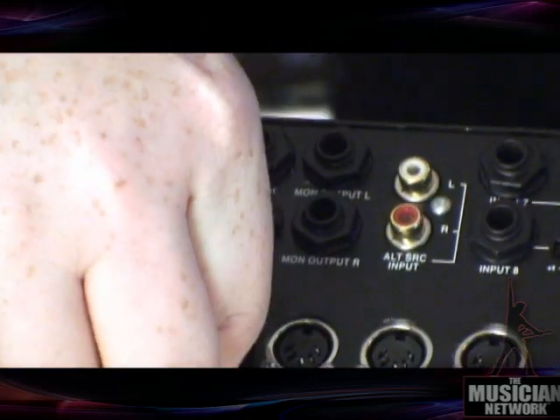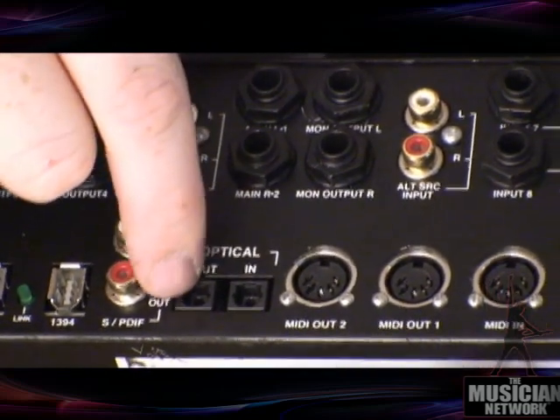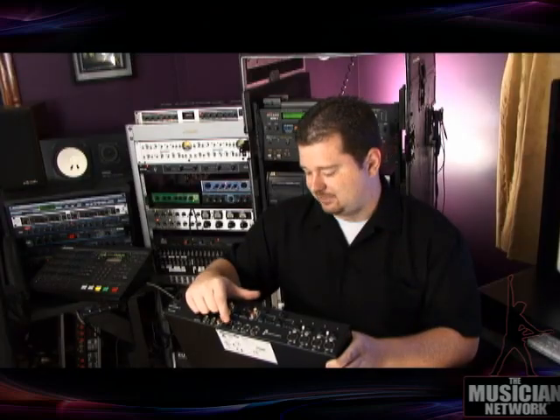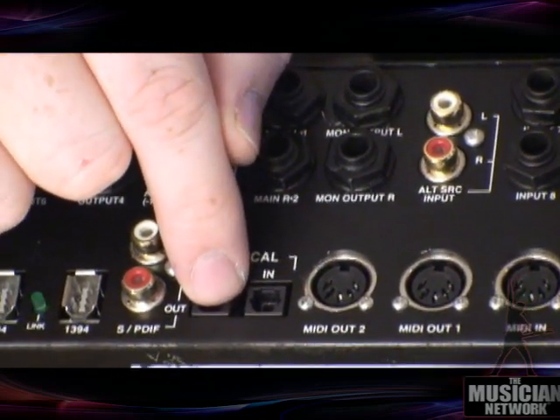The second group of eight channels comes in through a fiber optic connector. The fiber optic connector here, labeled optical, is used by a lot of devices. The Alesis ADAT systems use this very fiber optic format. In fact, most people refer to this as ADAT light pipe, which is just another way of referring to fiber optic connections that carry eight channels of digital audio each — covering channels nine through sixteen.